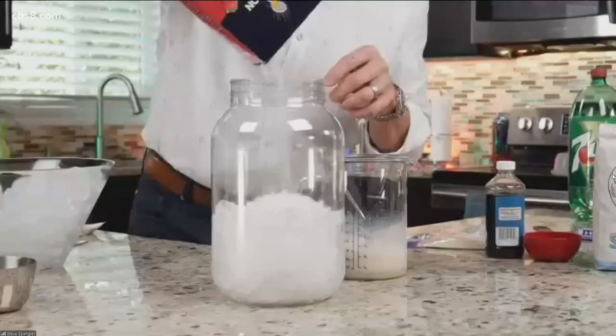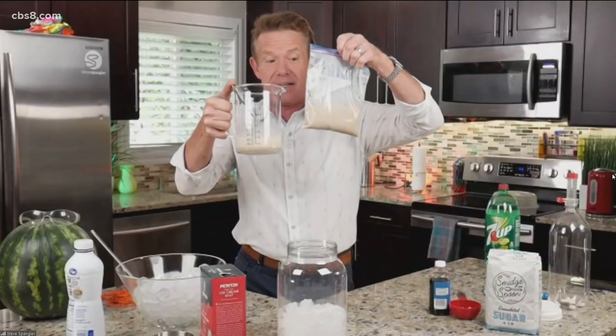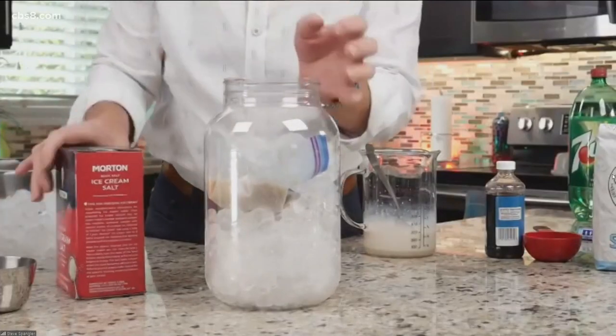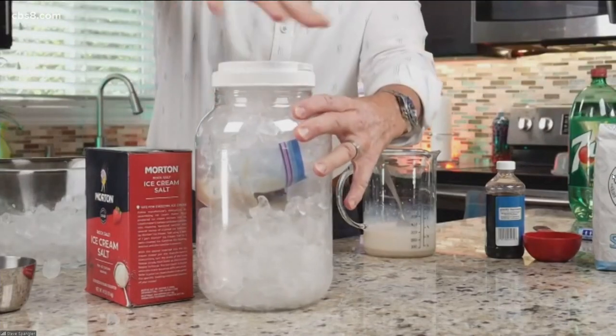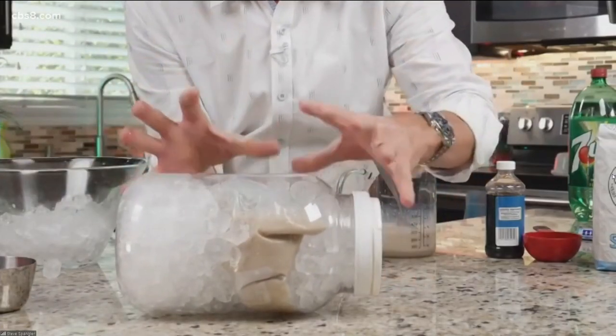Ice is 32 degrees — everybody knows water turns into a solid at 32 degrees — but we need to get it lower than that. The secret is rock salt. If you add rock salt to the ice, it lowers the freezing point; we can get it down to about 17 degrees. So I have this plastic jar, you take this mixture and put it into a Ziploc bag, seal it, drop it inside the jar, then add ice on top with more rock salt. Give it to the kids and tell them to roll it around for an hour — keeps them busy!